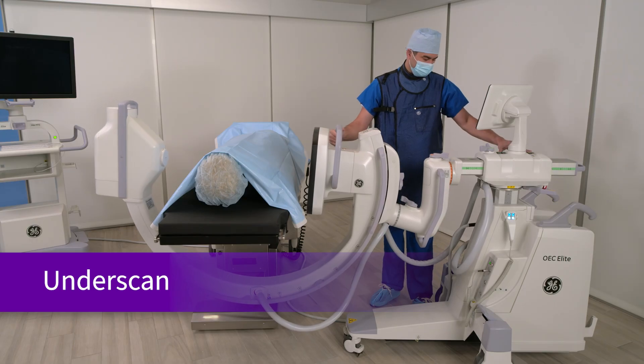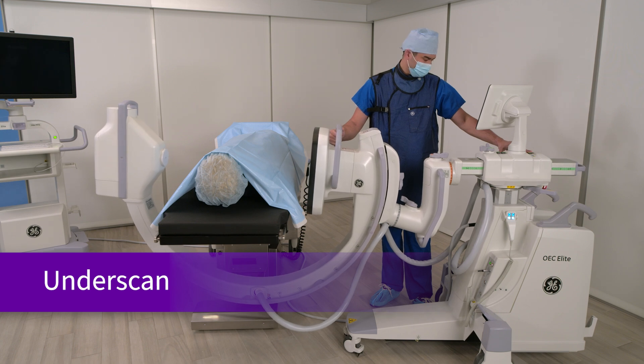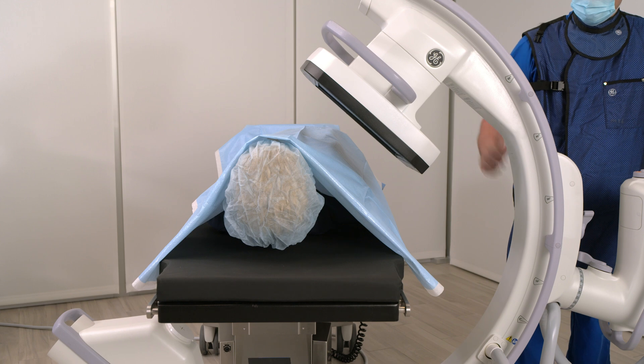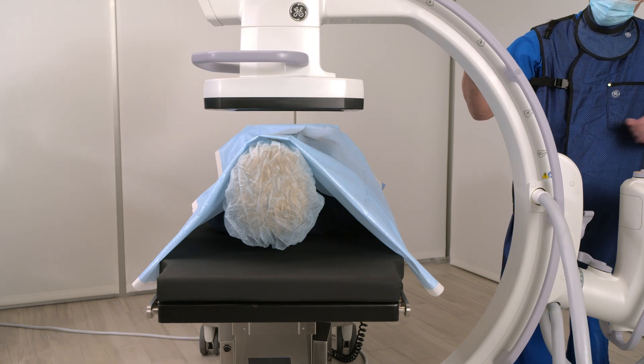The additional rotation is particularly helpful for procedures involving spine positioning, fracture fixation, and joint reconstruction. There's less need to adjust the patient or the table, a common problem in many surgical procedures with limited-movement C-Arms.